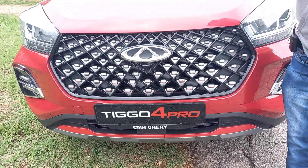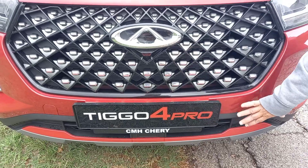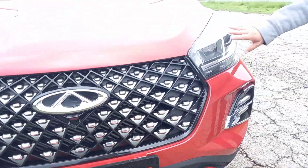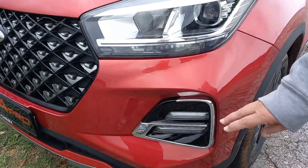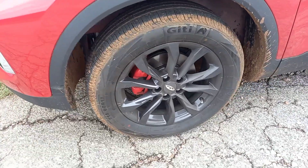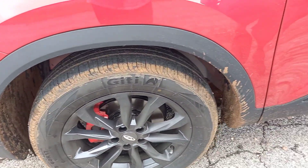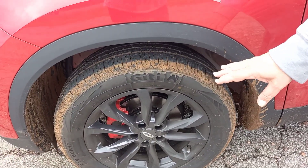This is the top model — the Elite SE. You've got this diamond-studded grille over here, the lip spoiler effect, a skid plate, and LED headlights which are pretty effective — we've tested them at night. Coming round the side, being almost a medium SUV it's bigger than a crossover, you've got the cladding round the wheel arches and down the bottom of the doors.